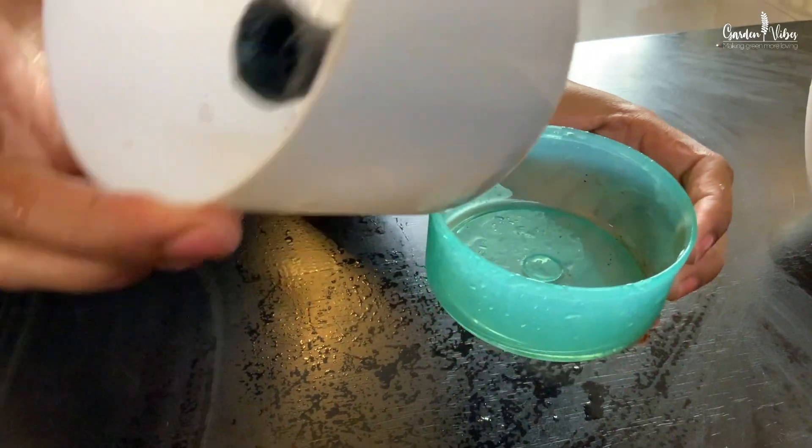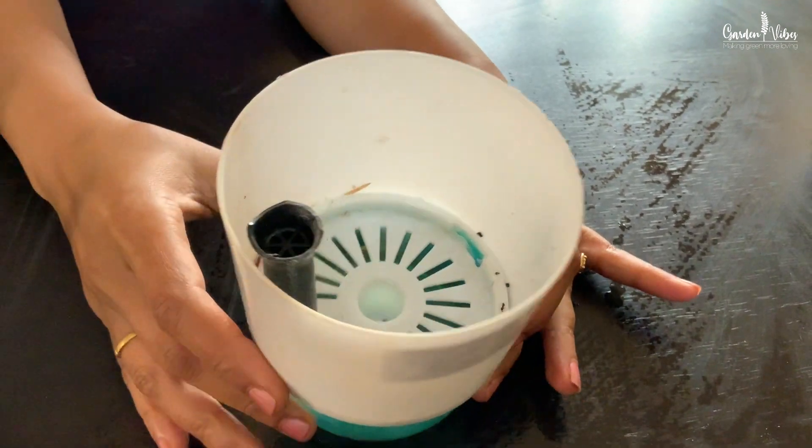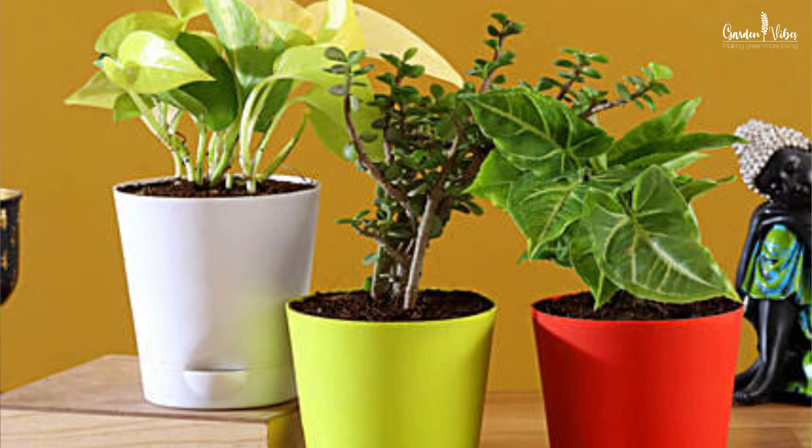Now we will quickly look at the common parts of self-watering pots. This is the common design you can easily find in the market. The top section is for potting mix and your plant, and the bottom part is for water, commonly called the water reservoir. Reservoirs vary in size, often in proportion to the overall container size. A fill tube or opening of some kind is used to pour water directly into the reservoir. There are various sizes and shapes available, and I will put some links in the description box to purchase.